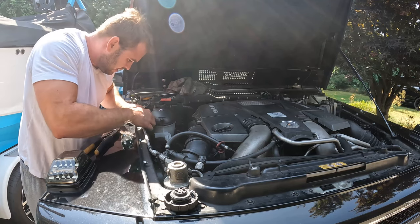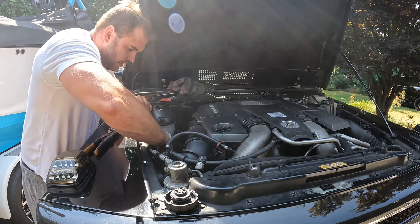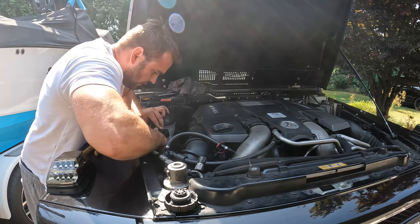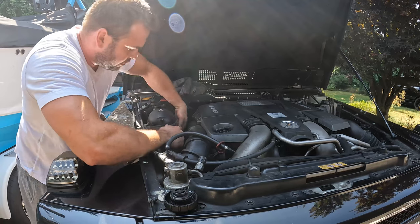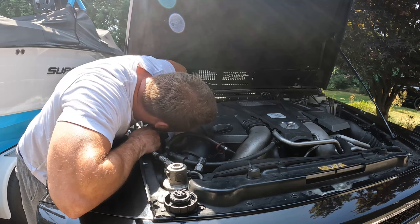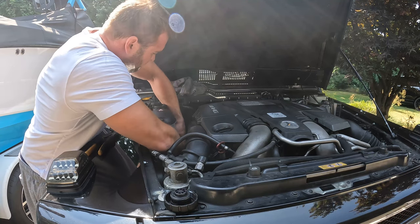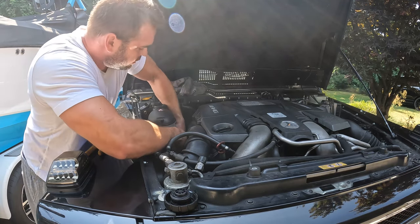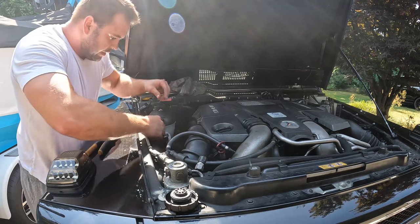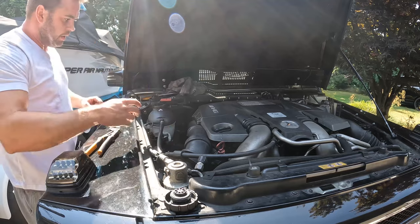Now we'll put the wire back and push this back on where it's supposed to sit. We forgot our electrical connector but we can get it from here - push the safety clip back in and push this back on. Then we'll put this little hose back in also, and that's that.